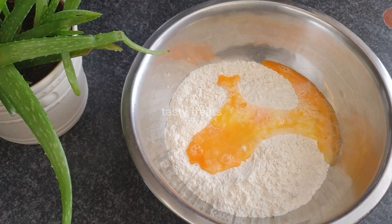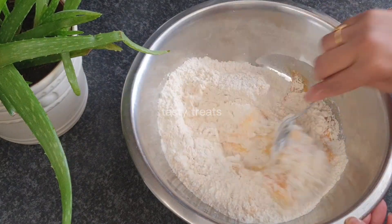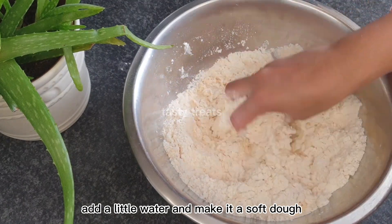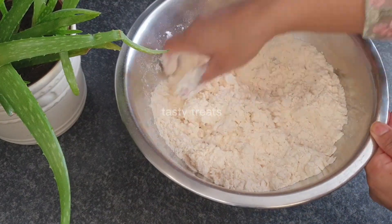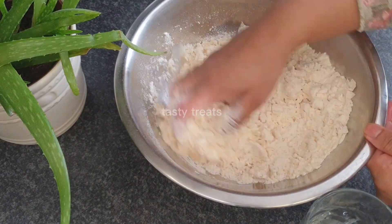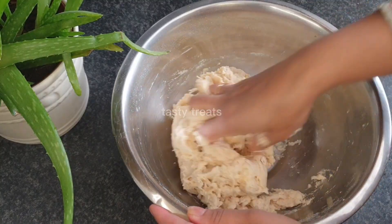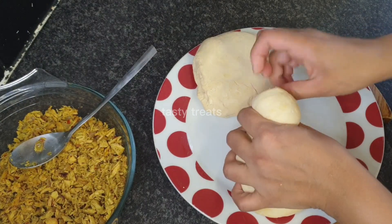I will add some egg. I will add in oil. I will add salt and mix it well. I will mix the dough well. Now the mixture of the dough is ready. You can mix it well. I will cook it well and your dough will be ready.